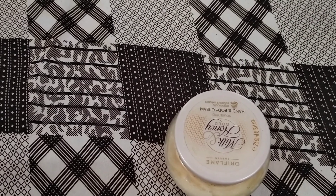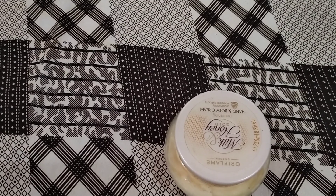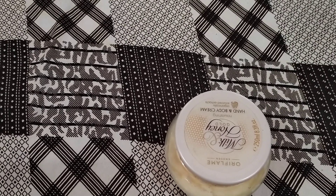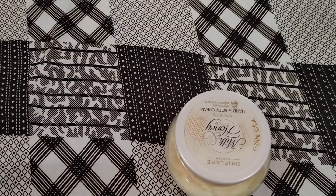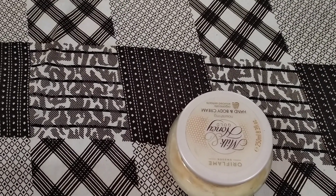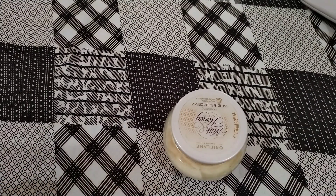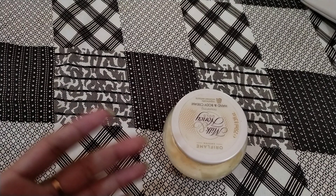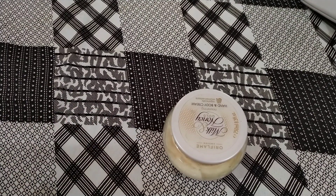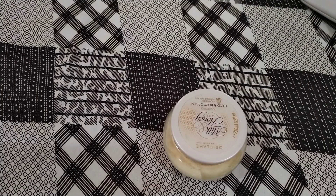Assalamualaikum! How are you all? I am Independent Gold Director Rabeel from Oriflame Pakistan. Today I am going to share a great demo. The title of this video will be Oriflame Cream vs. Local Cream.